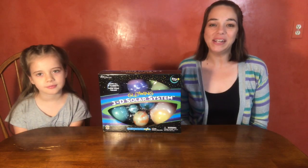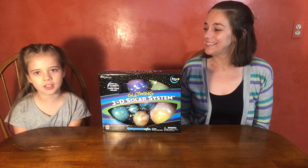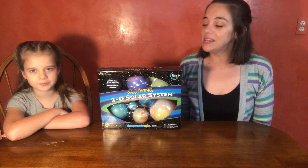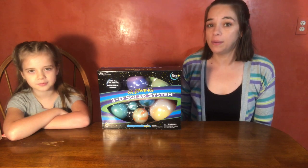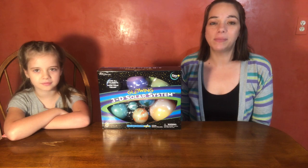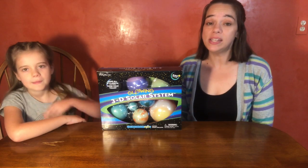Hey everyone, welcome back to my channel! I'm Ally and I'm Quincy, and today we're going to be putting up the solar system in my room. The kit we chose is Glowing 3D Solar System using Glowmanite by Universal Games. My mom bought this on Amazon for $23 and it says it's for ages 5 plus.